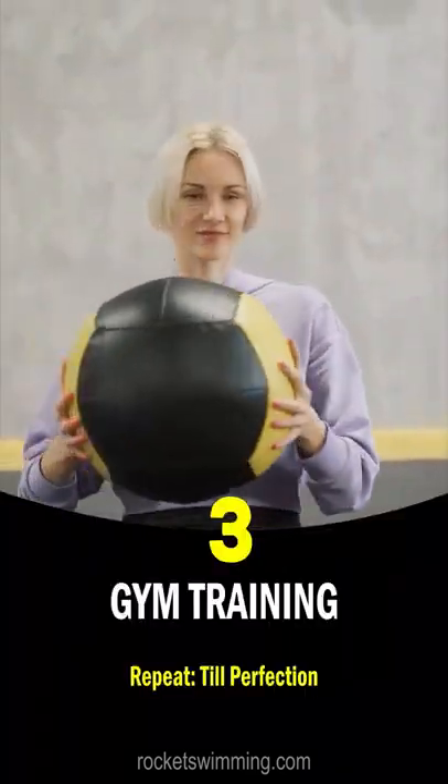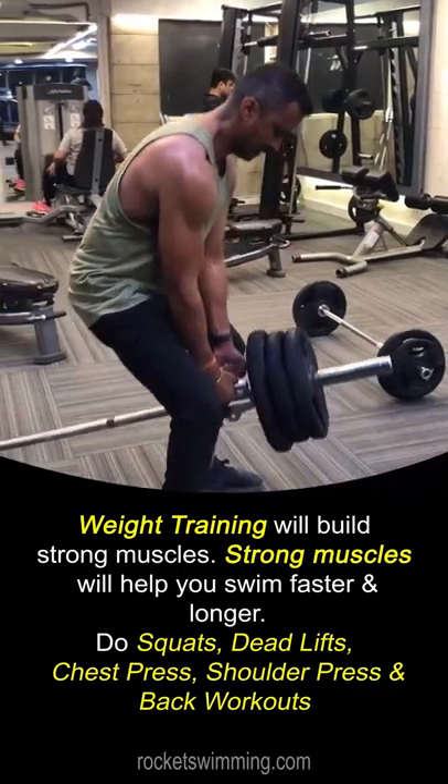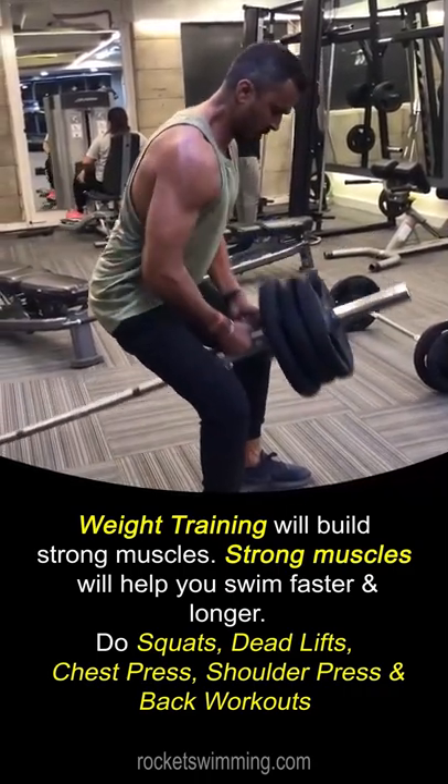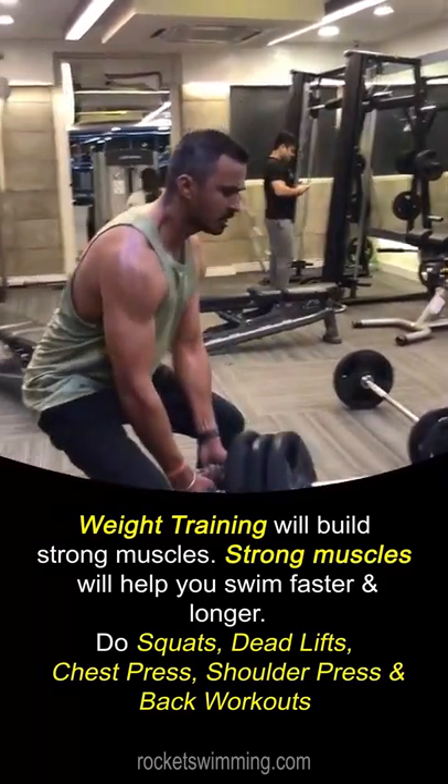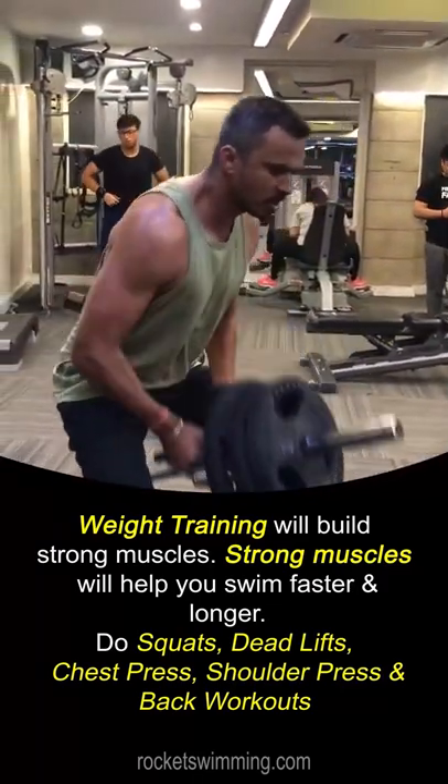Number 3: Gym Training. Weight training will build strong muscles. Strong muscles will help you swim faster and longer. Do squats, deadlifts, chest press, shoulder press, and back workouts.